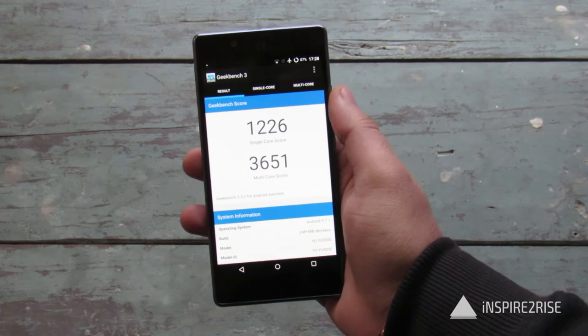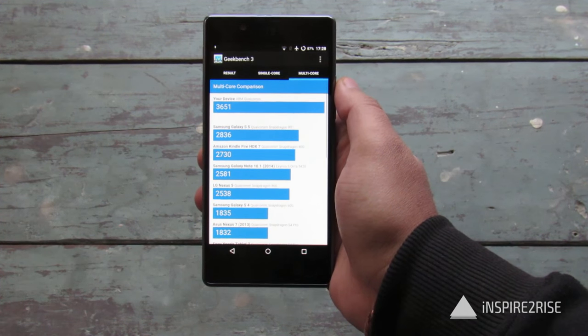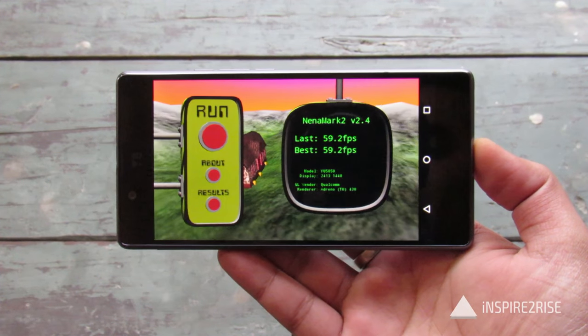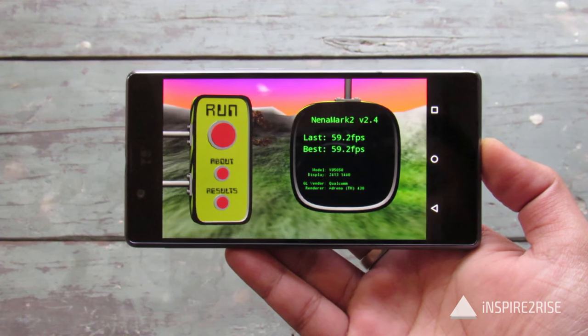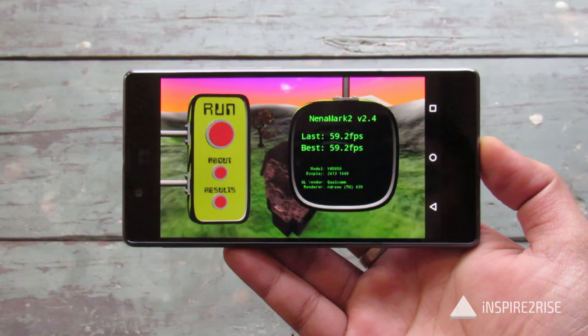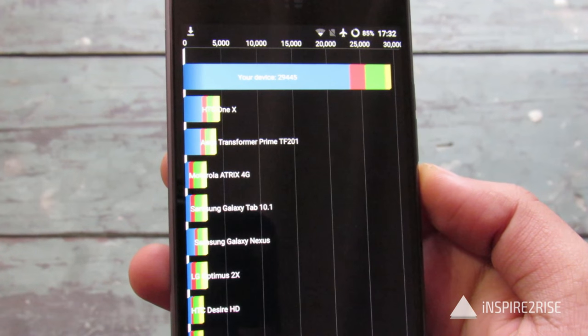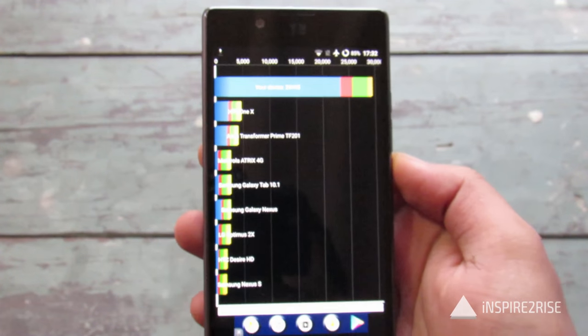We got 1,226 on single-core score and 3,651 on multi-core score on the Geekbench 3 benchmark, which is an excellent score. We also got around 59.2 frames per second on the NenaMark 2 benchmark, another indicator of great performance. And on the Quadrant standard test, we got a score of around 29,465, which is also a very nice score.